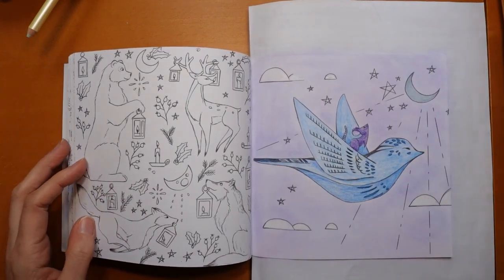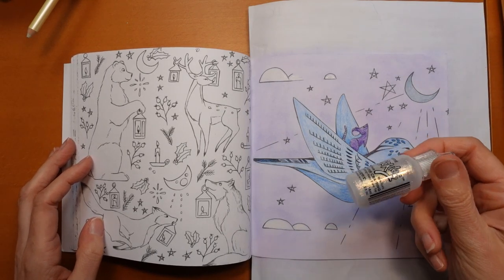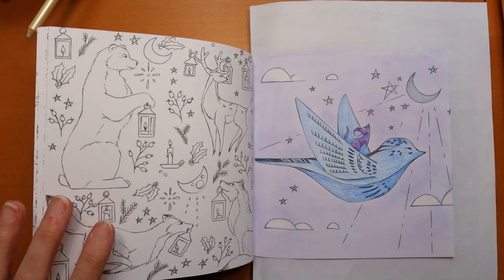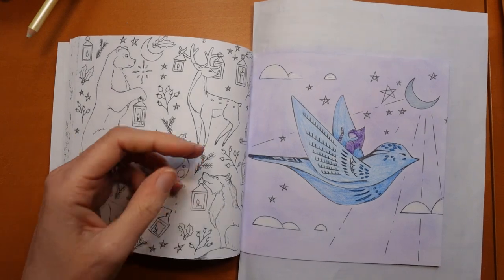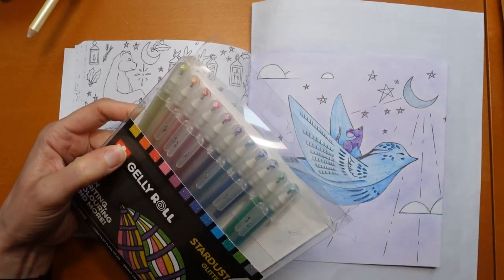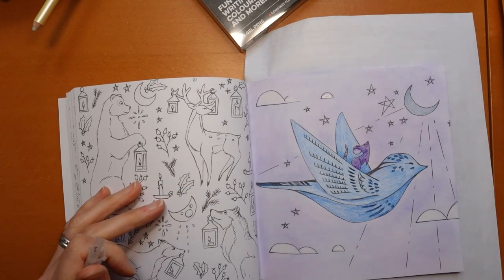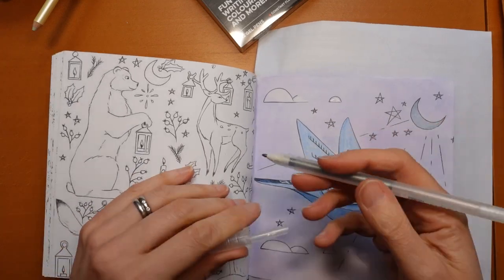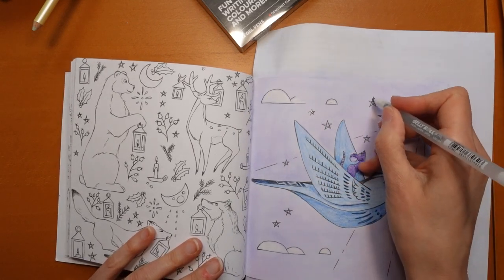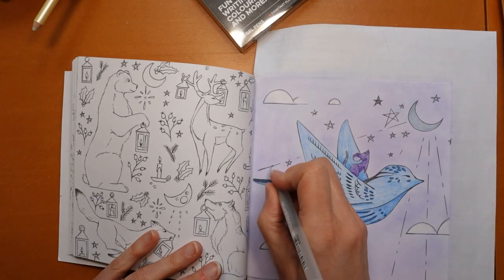I'm going to get some silver. My stickles are see-through, so I might be better with a silver glitter pen. These are my Secura Stardust glitter pens — any glitter pen will do. I'm going to test it to confirm it's silver — yes, it is. So I'm going to do all the stars with this. It's always good to start at the bottom and work up, or the left and work right unless you're left-handed. I'm going to do these lines as well, and this is all going down really nicely on this paper.